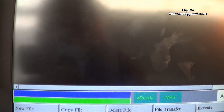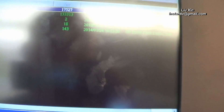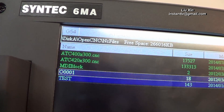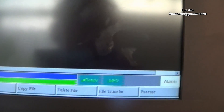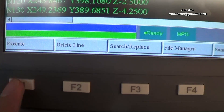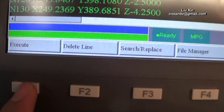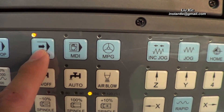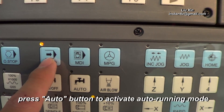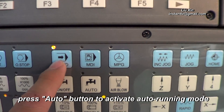After importing the G-code files into your internal memory, you can choose the file you want and press Enter. Here we can press the Execute button to run the file. Then we press the Auto button to make the machine start to work automatically.